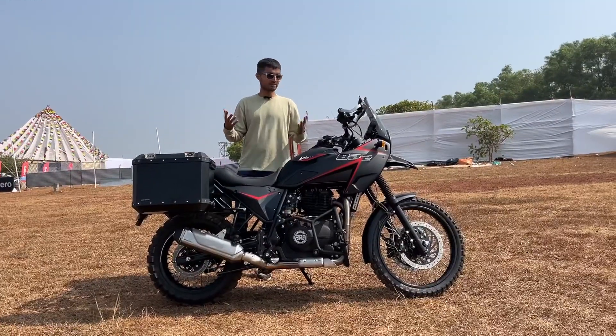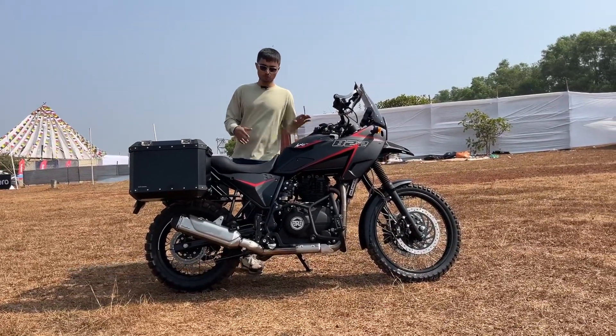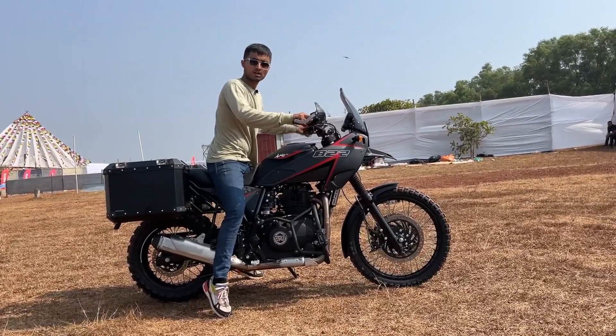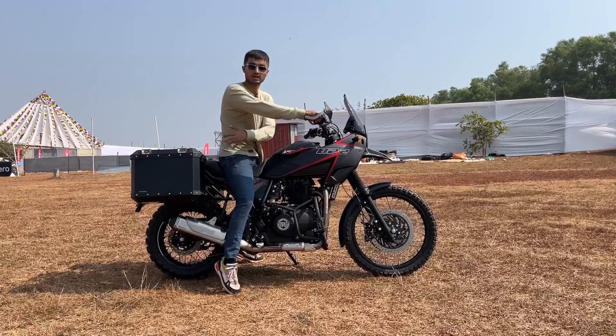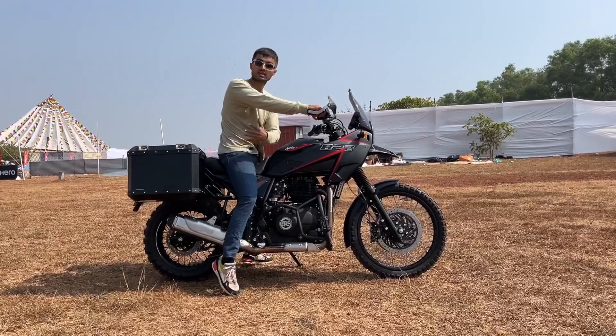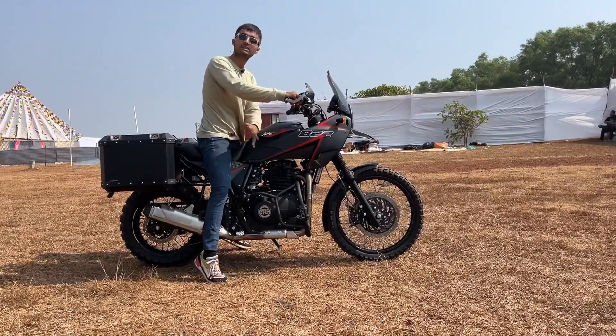We talked about the mechanicals, the design, and the underpinnings. Now let's look at the ergonomics. It's a little bit of a task to swing a leg over considering it's equipped with all the accessories. The chassis has been lifted by 1.5 inches and is custom made. As you can see, I am tiptoeing — for reference, I am 5'10".